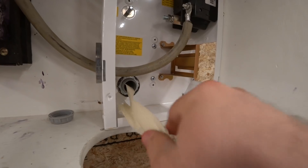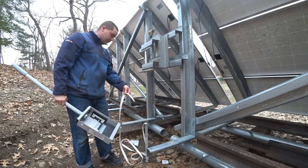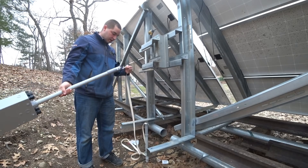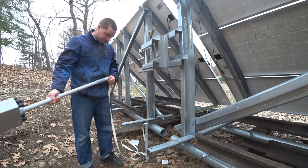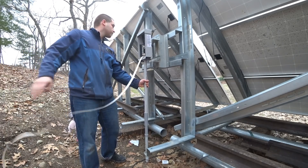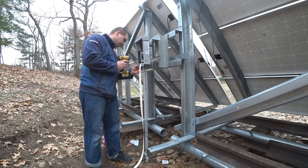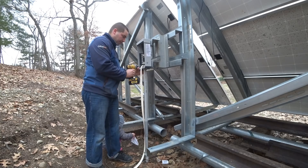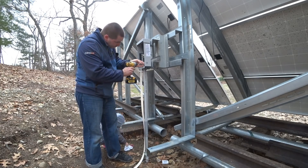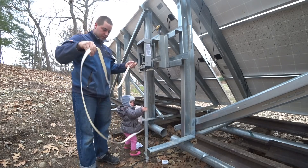I have the webbing down in the conduit and I'm ready to reinstall the combiner box, so I'm just going to slip this in the other way. There we go — now we've got this coming out.